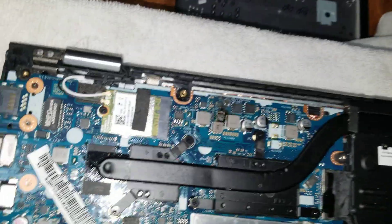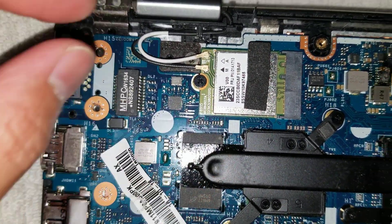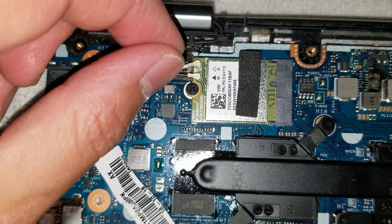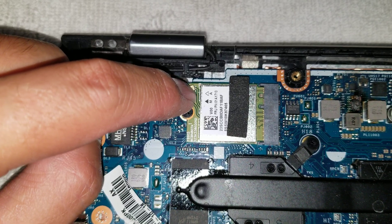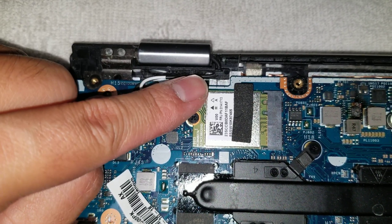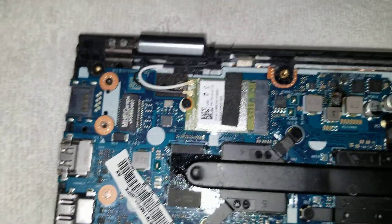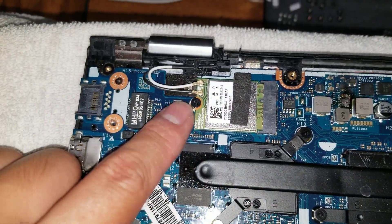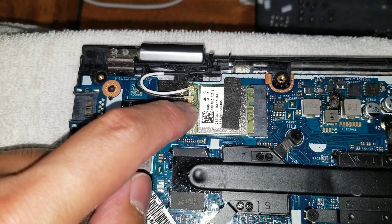You can see there's the wireless card here. To remove these antennas, you just pull straight up on the back. They're fragile, so be careful when you put it back. Put the front end of it first and then rest it. Make sure it's centered and then just push on it. Make sure not to put too much pressure and make sure it's lined up properly.